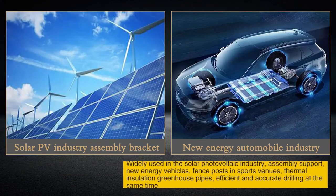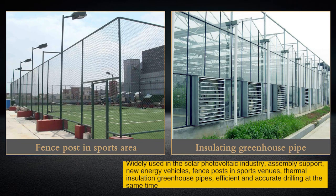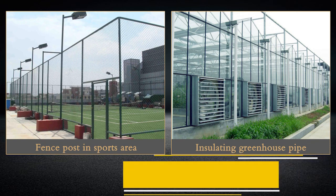The machine is widely used in the solar photovoltaic industry for assembly support, new energy vehicles, fence posts in sports venues, thermal insulation greenhouse pipes — delivering efficient and accurate drilling.